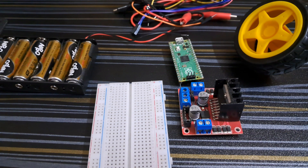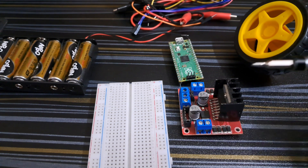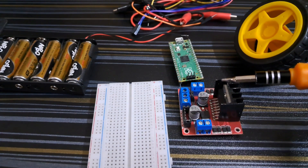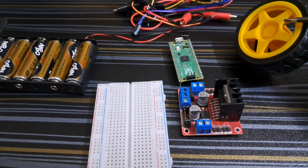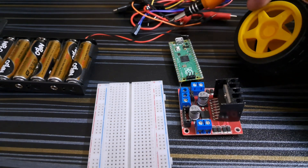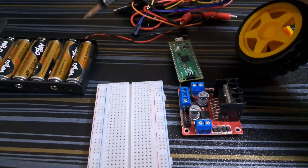So to build this project we need a few components: a breadboard, L298N motor driver, Raspberry Pi Pico, a DC motor, some wires, and a 9-volt battery source.